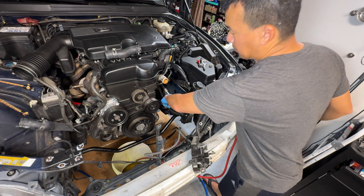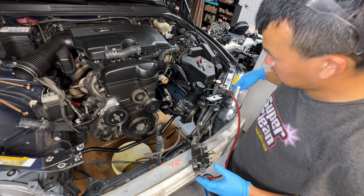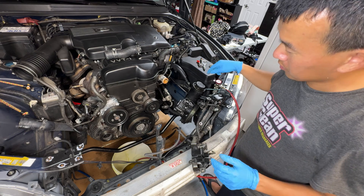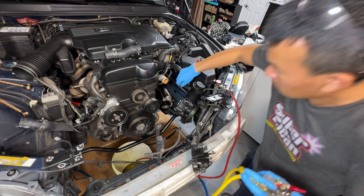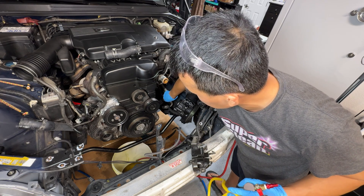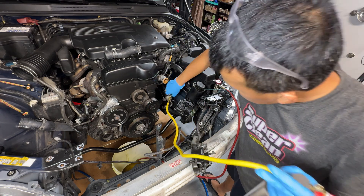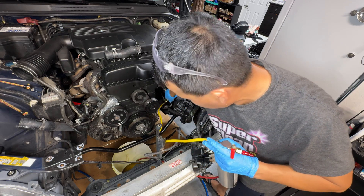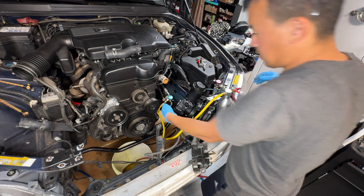That way I can fill the solvent up — it's going to fill up the whole line and then empty out through this hose and it won't create a mess. Should have thought about that the first time doing it on the low pressure side, but I didn't think about it and now I have this huge mess that I have to clean up.